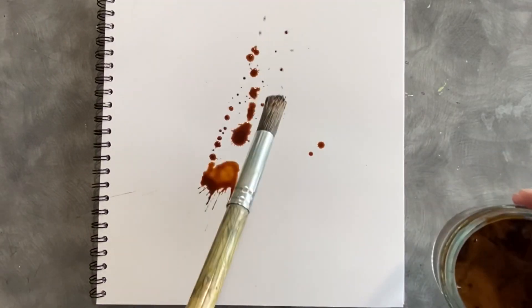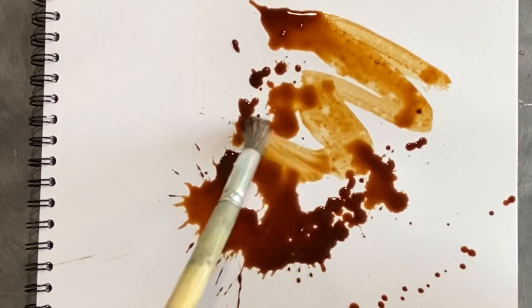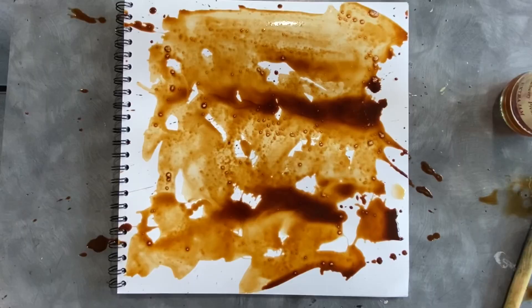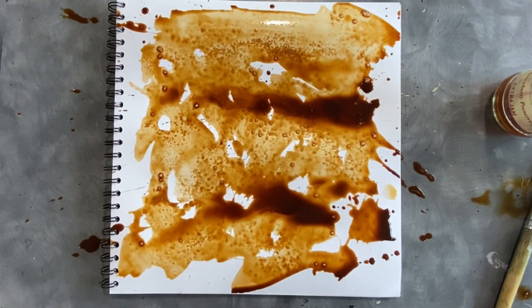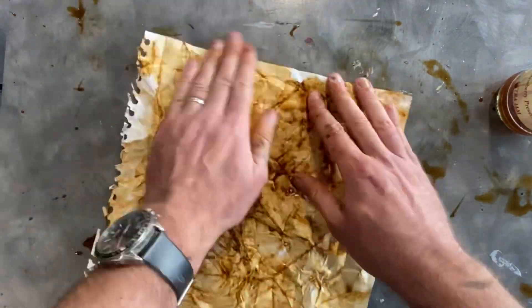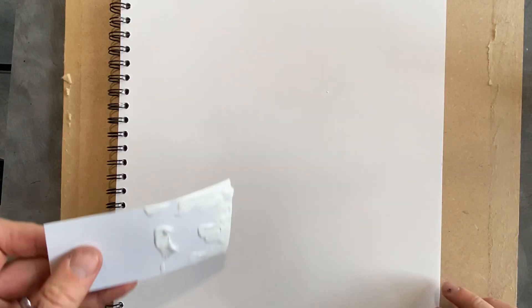The first technique uses coffee and water. I'm using some warm water to make sure it dilutes smoothly, added some extra water to dilute it further, and then added some salt. The final step is to scrunch the paper up — wherever the creases are, the coffee stays in them. As long as you dry it really flat, it's a fantastic drawing material to work over the top with.